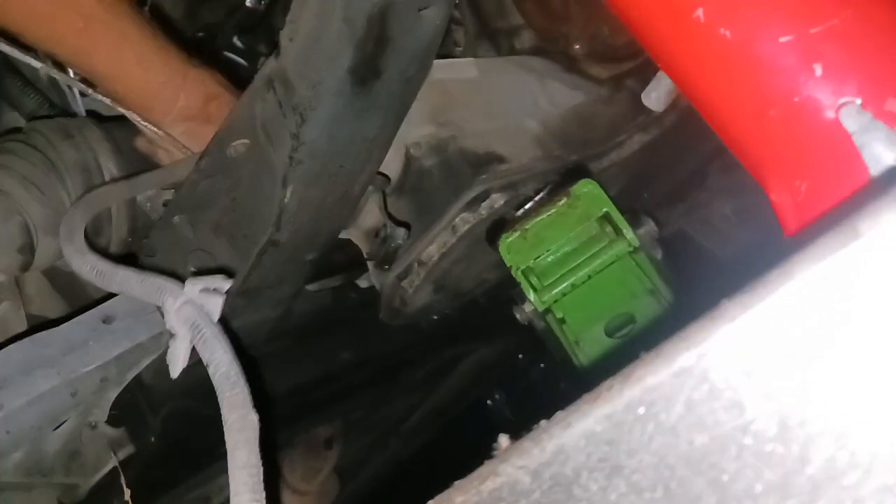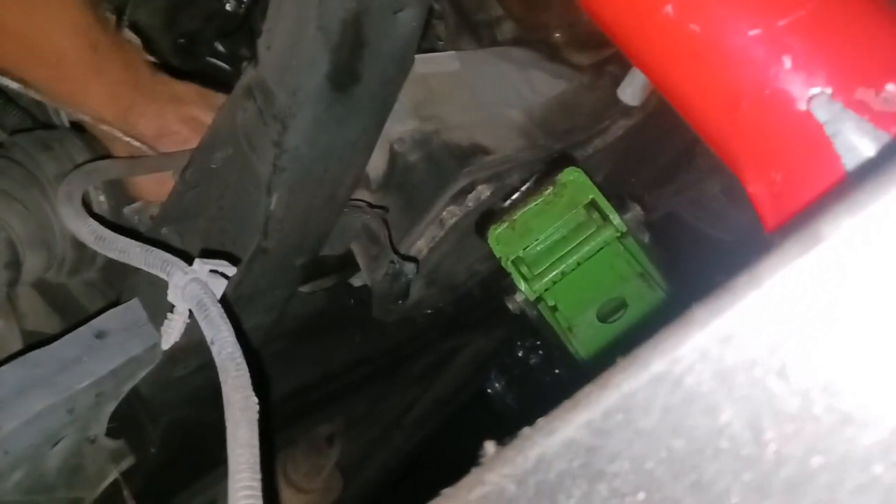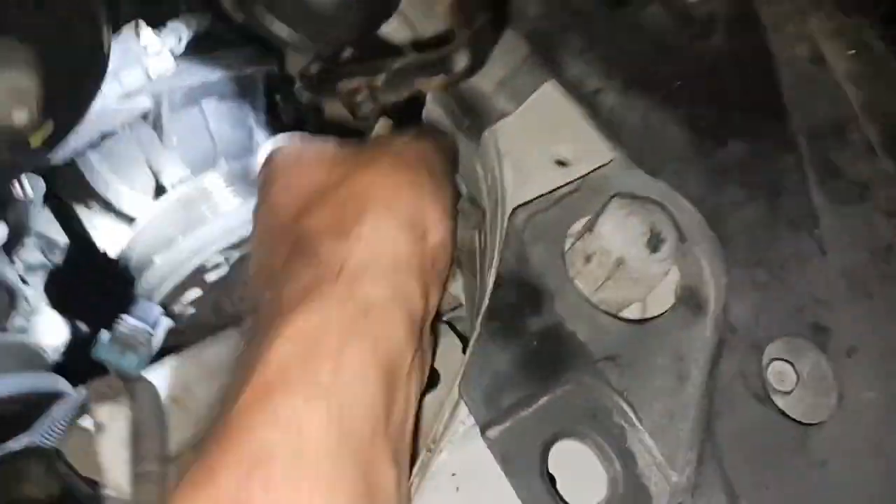Pumping up the jack on the other side. She's swinging free - she is swinging free! We're gonna put some more pumps on it. Trying to miss the AC compressor here. We should be over that hump now.